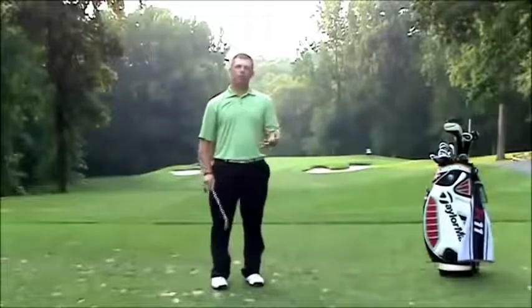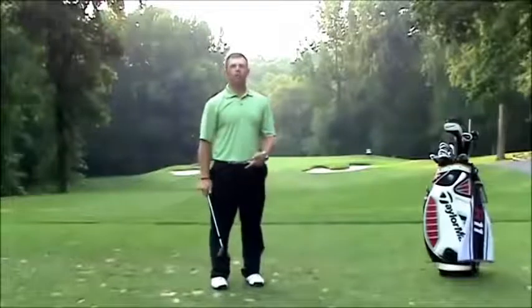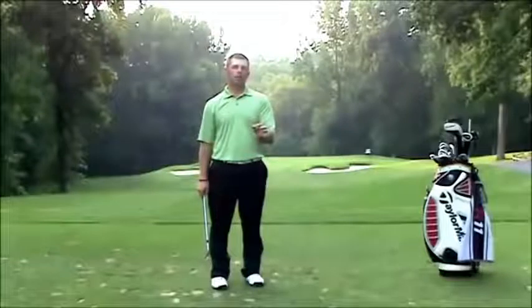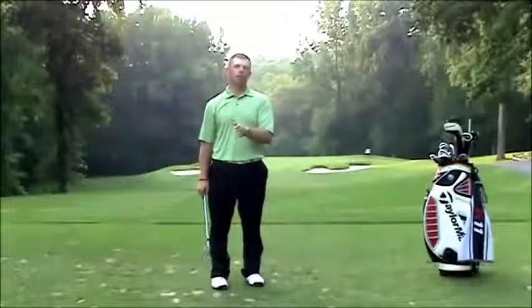If you do this drill, you'll get your body to activate a little bit more. You'll be able to turn your hips a little bit more. Understand that this is for a better player, not somebody in the 110, 120 range.